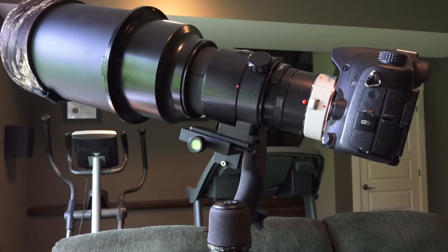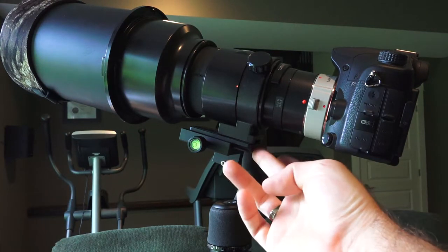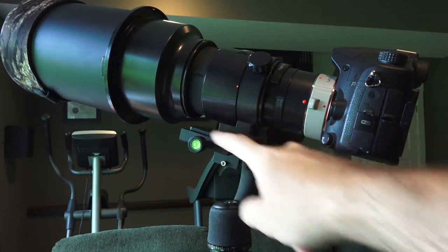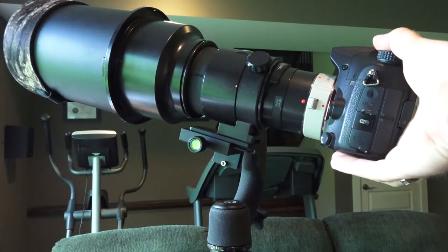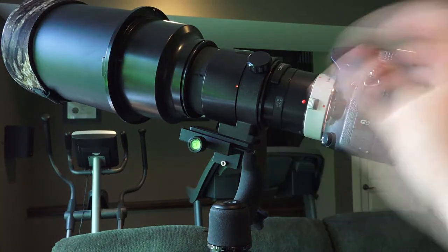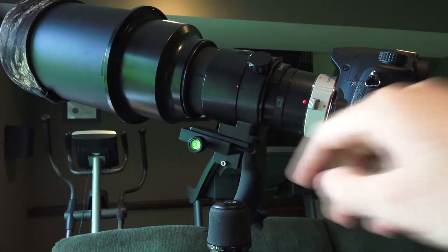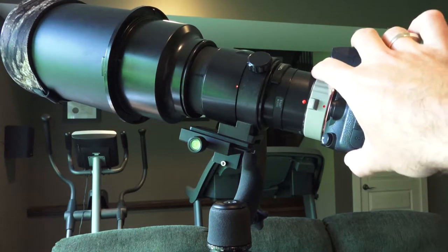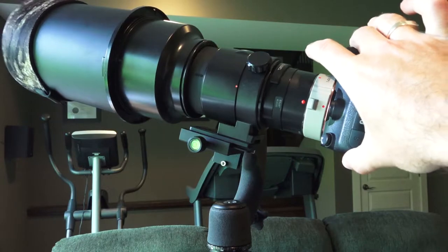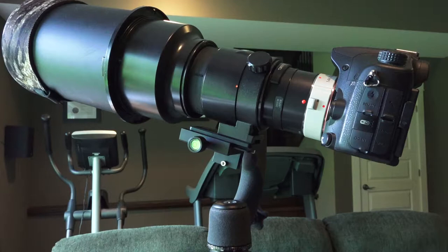Here's the Tamron 300mm f/2.8 mounted on the gimbal head. As you can see, it uses Arca-style quick release plates and I've just got a short one — maybe 3 inch. What happens is when you move the camera, there's resistance right here and the lens just slides around. You can tighten it down as hard as you can with the screw on the bottom, but no matter how much you tighten it, there's always some movement from the weight. It's not a good system.